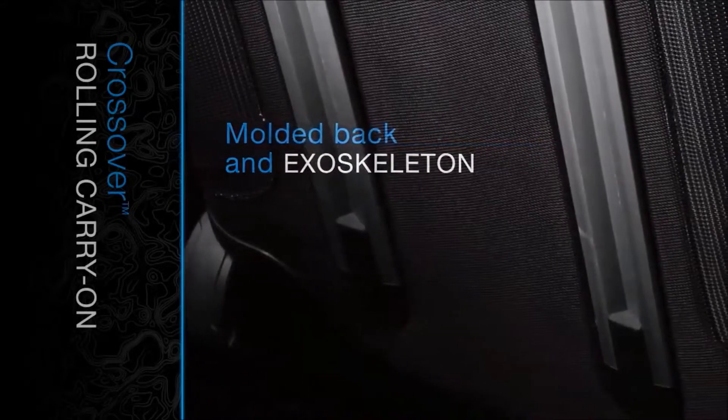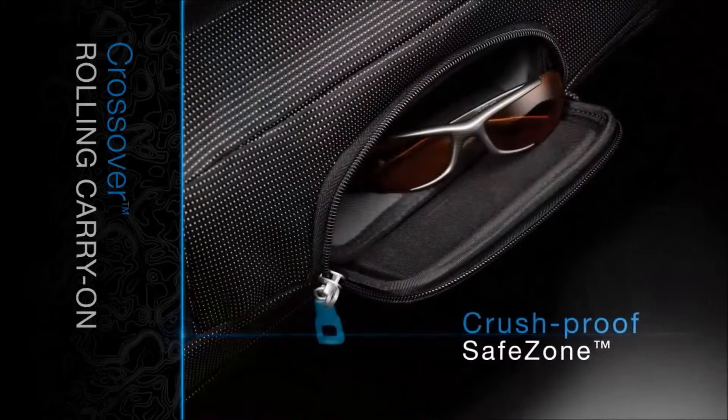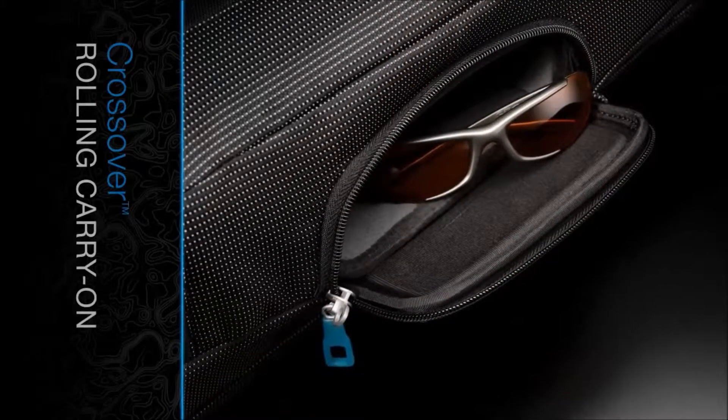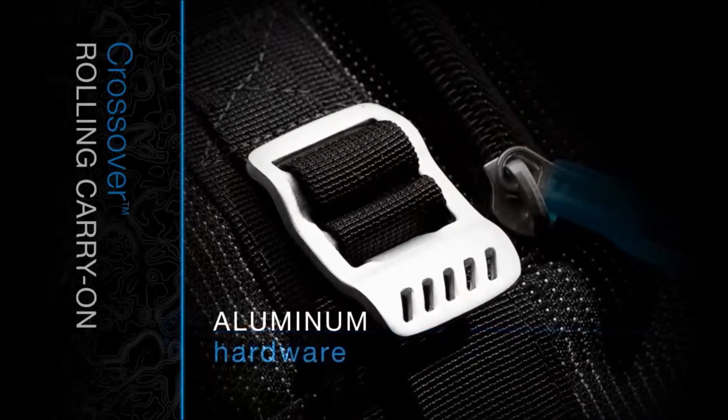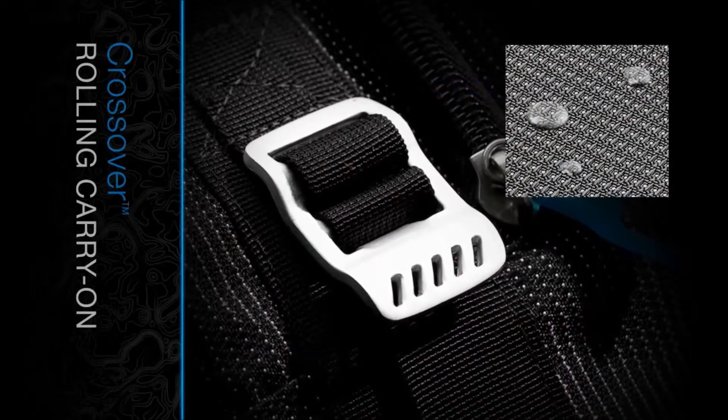Durable exoskeleton and molded polypropylene back panel absorb impact. Heat-molded, crush-proof safe zone protects eyewear, personal electronics, and other fragile gear. Sturdy aluminum hardware and water-resistant fabrics create a lightweight yet durable pack.